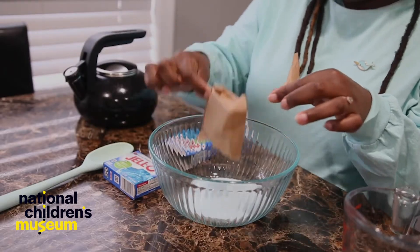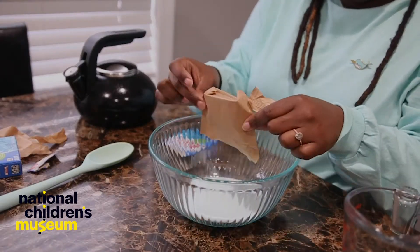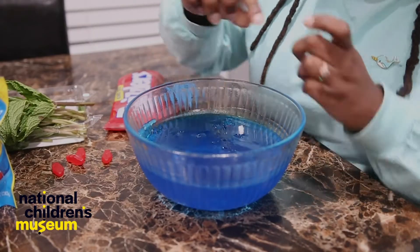Hi Dreamers! Welcome to today's Sensory Play Steamworks. Mmm, smells good. Very good. I'm Dominique from National Children's Museum.